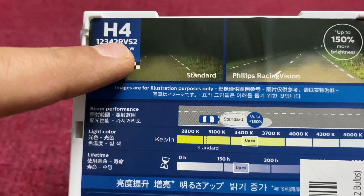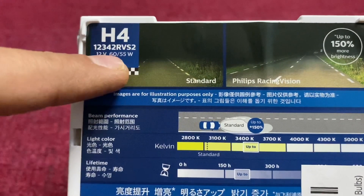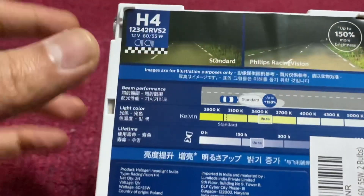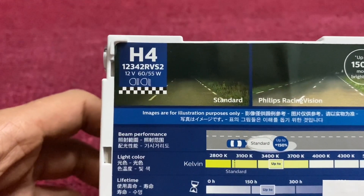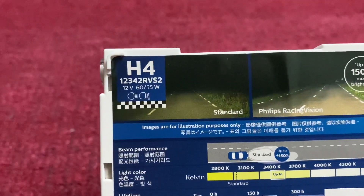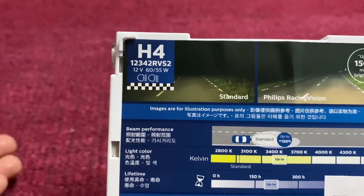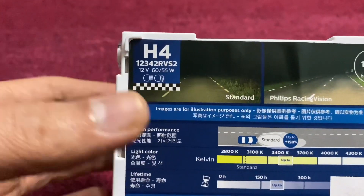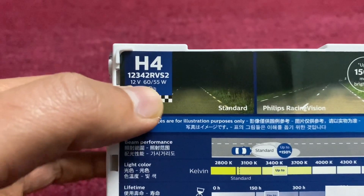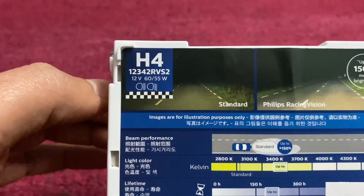H4 stands for dual filament, which is mostly used in the Royal Enfield Interceptor and also in Maruti Suzuki. These bulbs come in pairs, so it's good to buy them in pairs. If you want to replace low-intensity bulbs in your Maruti Suzuki with the RacingVision, it is quite beneficial. Maruti gives a recommendation for the Philips Extreme Vision over the RacingVision, but both are street legal since they are 60/55W — no deviation from the OEM wattage spec.